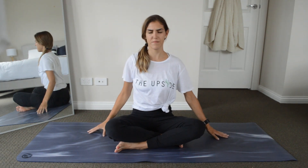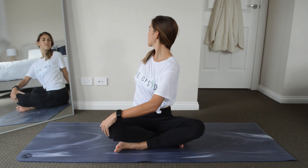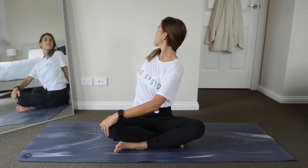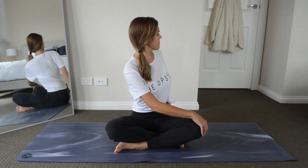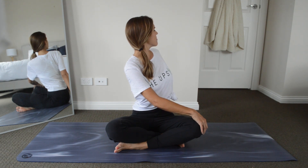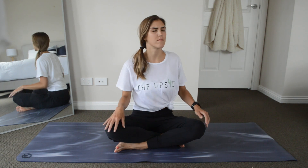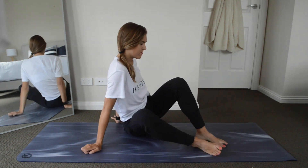Back to center. Now we're going to bring our left hand to our right knee and bring our right fingertips behind us, coming into a bit of a twist. Look over your right shoulder and try to keep your spine straight. Then go to the other side — right hand to left knee, left hand behind, big twist. And back to center. Now we're going to move onto our backs, so take your time getting down to the floor.